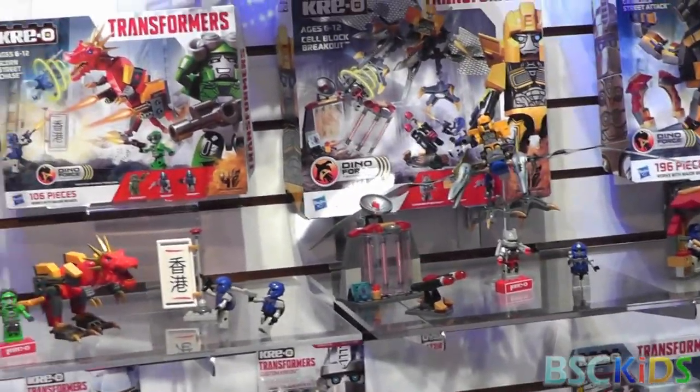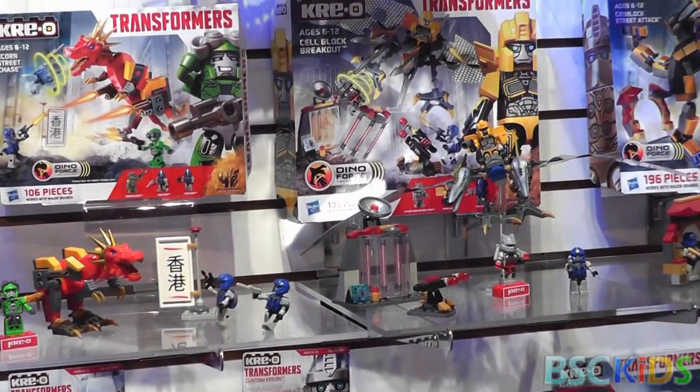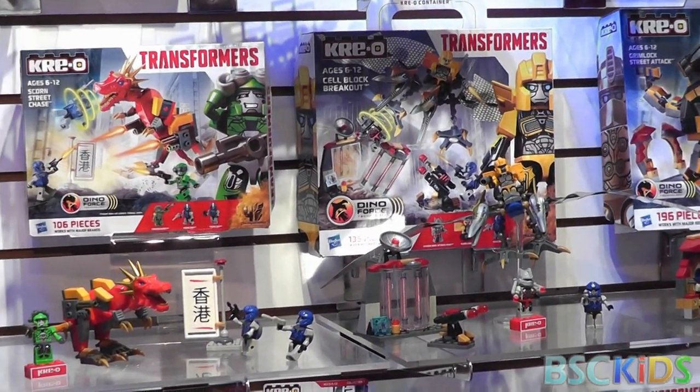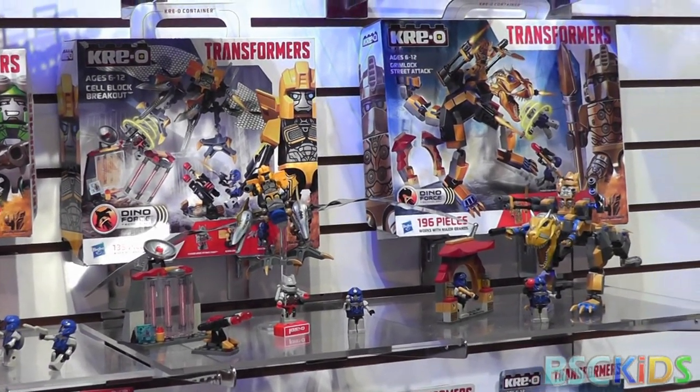That depict different scenes from the movie with the different Dinobots. The new feature this year, in addition to the new characters along all the Creon sets here, is Dinoforce technology.